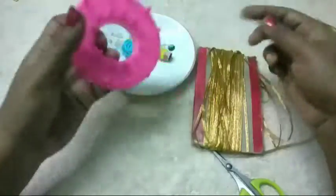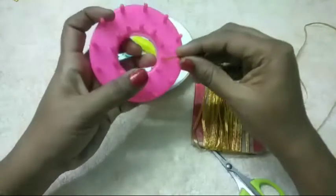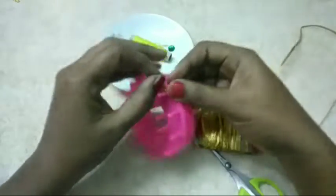We are going to make a flower, but we are going to make a bow. We will not make a knot. We are going to make a knot.